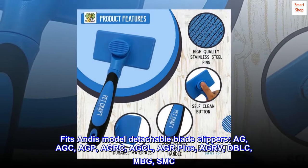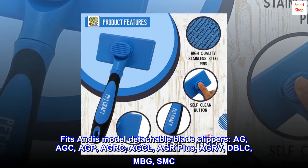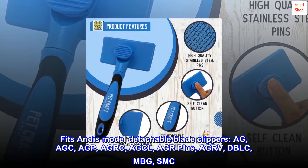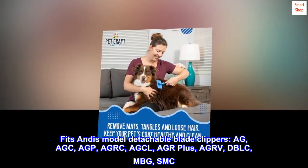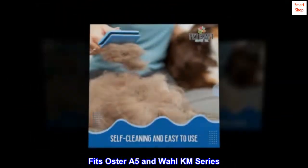FITZ Andes model detachable blade clippers: AG, AGC, AGP, AGRC, AGCL, AGR+, AGRV, DBLC, MBG, SMC. FITZ Oster A5 and Wahl KM series.